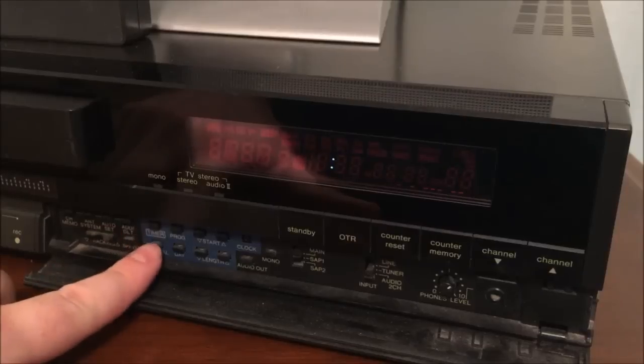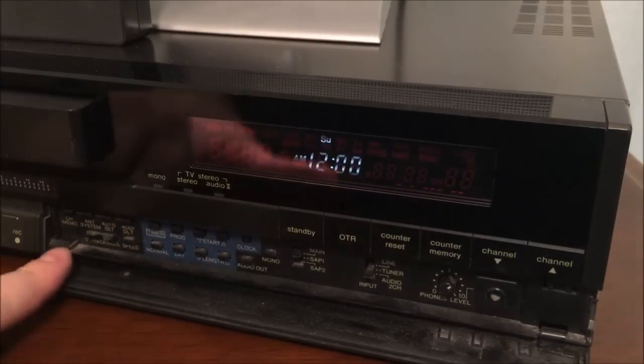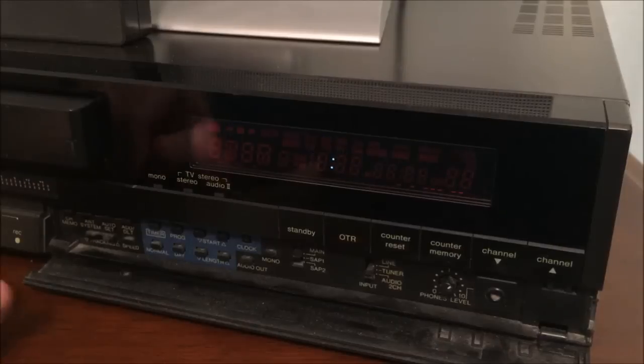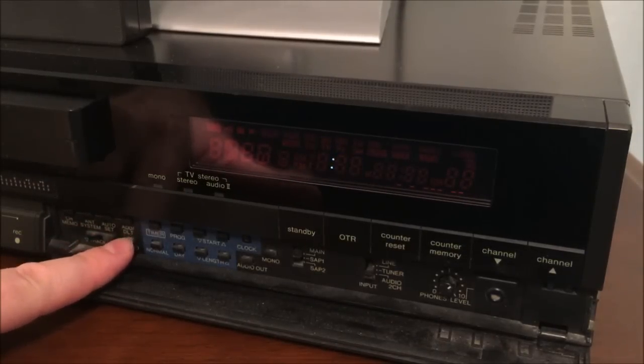The rest of this area is for setting the clock and getting it to stop blinking 12 o'clock. We also have a tracking control on this side, as well as a speed control with all three speeds: SP, LP, and SLP — also known as EP.